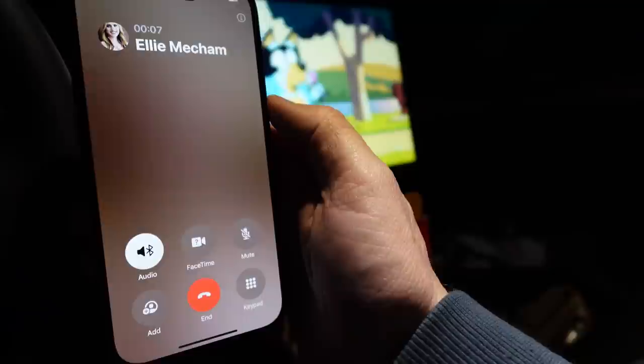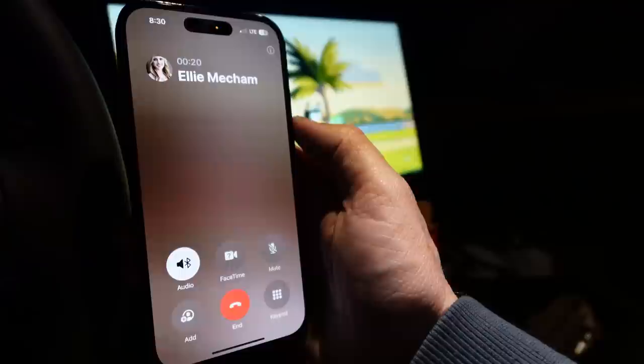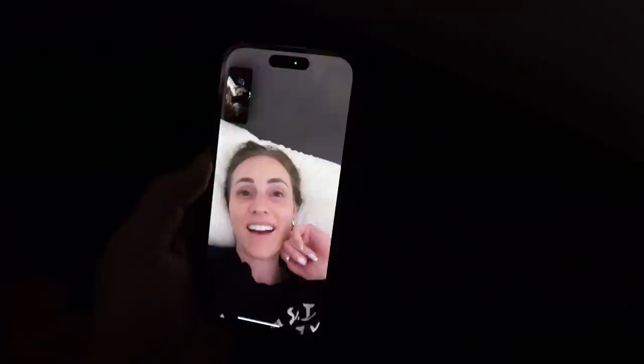Hi — how is it? Good. Did you just get there? No, we've been here, we got all the way set up. I'll send you a picture. What does Tommy think? I love it. I really hope you enjoy your night. Are you guys watching a movie? We're watching Bluey right now, and when we're done we're going to play a video game, and then we'll go to bed. Love you — say bye to mom. Bye!